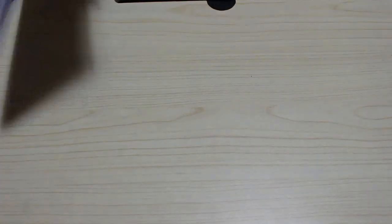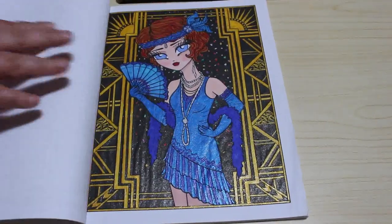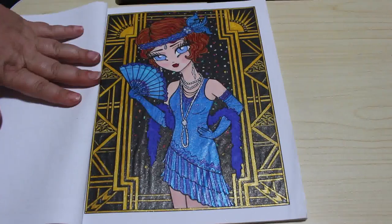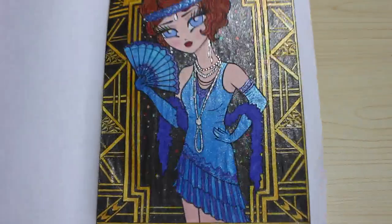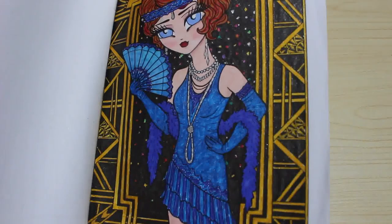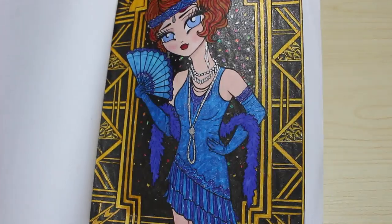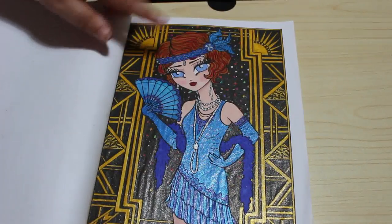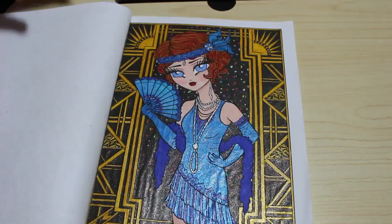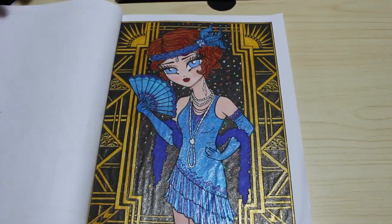Next is one of the ones we did on camera — Whimsy Girls Through the Decades, and we did Flapper Franny. I love this picture. That was done with our Touch New Skin Tones and, of course, glitter gels — mostly Link Shine but a few others as well. I wanted a really art deco look with the black and the gold, and I really love this page. It took quite a while because doing the black and the gold and then the bits of ticker tape in the background took absolutely ages, but I did enjoy it.